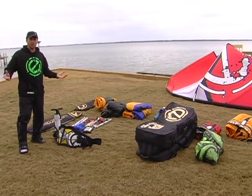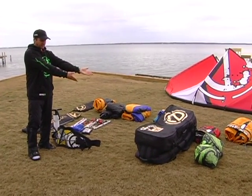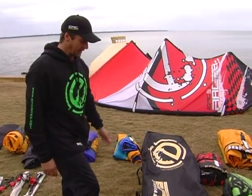Hi guys, my name is Dimitri Maramonides and today I want to talk about the new golf bag that we have. This is the two-partition golf bag we made for Epic Kites.